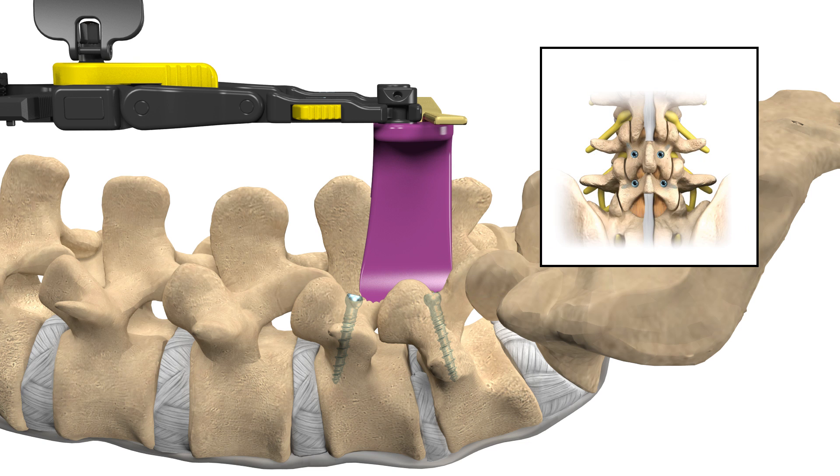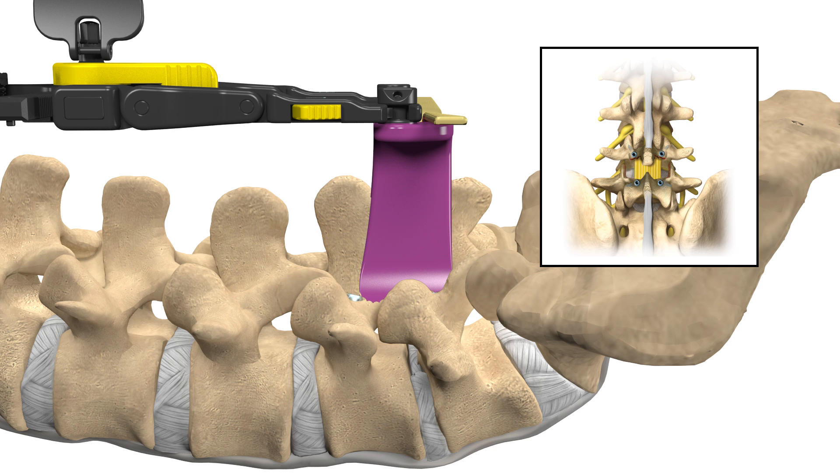Next, your surgeon will remove any bony anatomy that is causing back pain, leg pain, or stenosis in order to relieve the compression of the nerve roots.